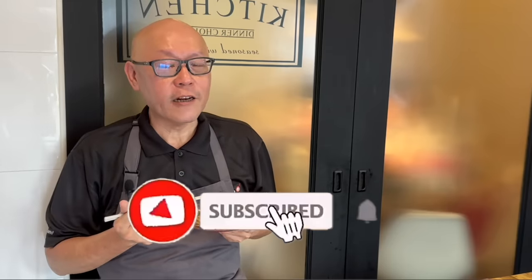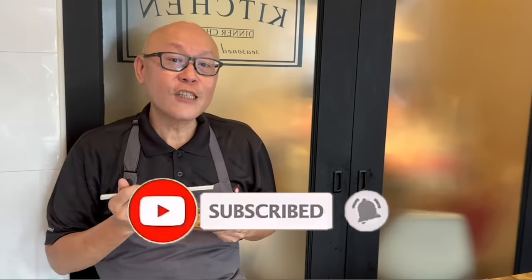So ladies and gentlemen, I hope you like our video. Do click like on our video and do subscribe to our channel. Thank you for watching. And now it's your turn to cook. See you. Bye-bye.